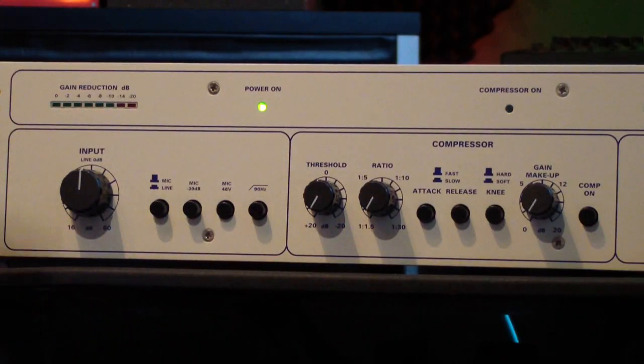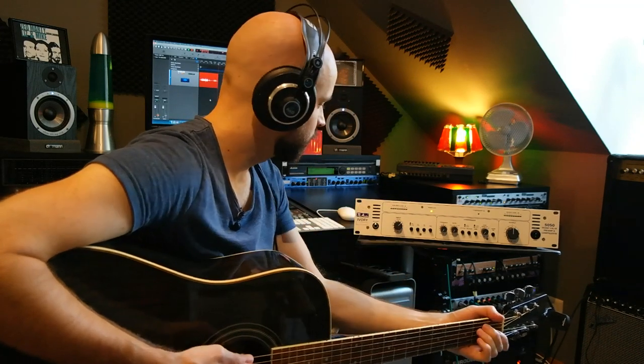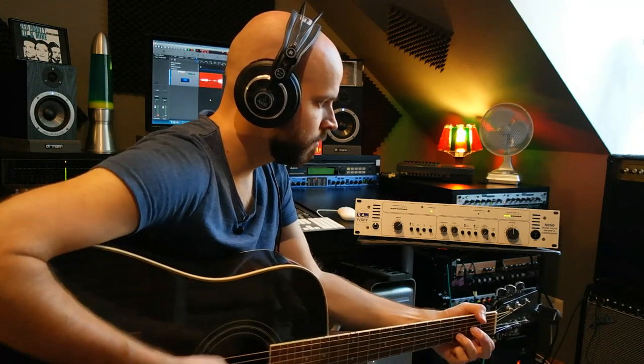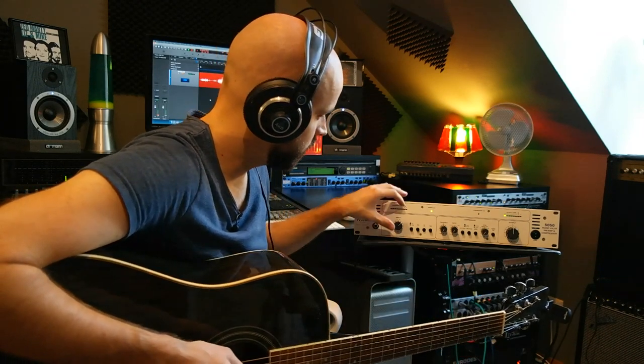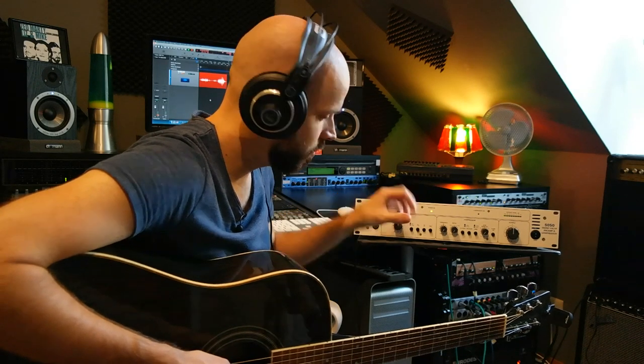So this was without compressor. Let's push it a little bit higher. You can definitely hear a little bit of saturation here. Let's turn it back again.